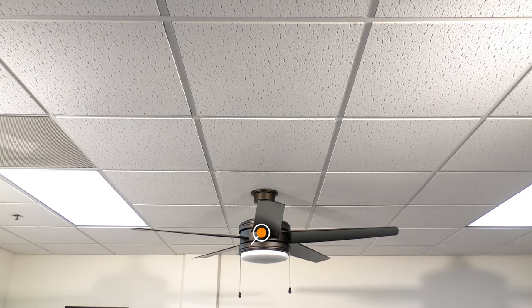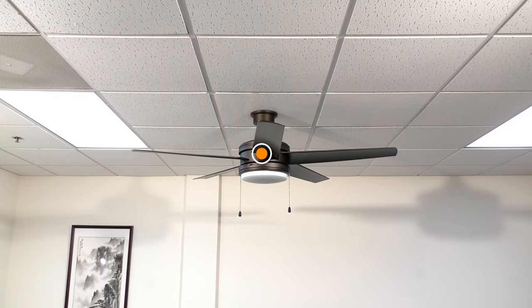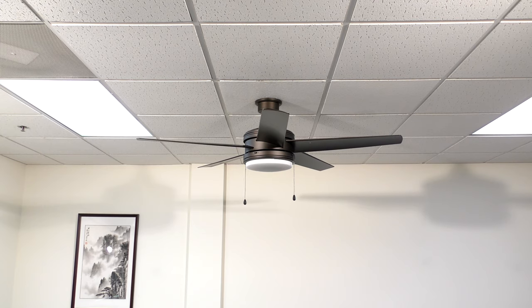Congratulations! You are now ready to use your brand new ceiling fan. Want more details or have any questions? Just call the customer service number in your owner's manual. Thank you for watching!